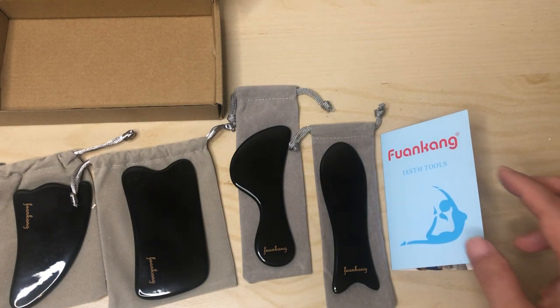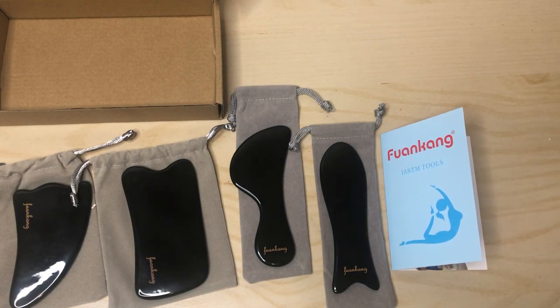I'm going back over to the website where I purchased this from — the Amazon page — and I was hoping they gave a little bit more detail, but they did not.